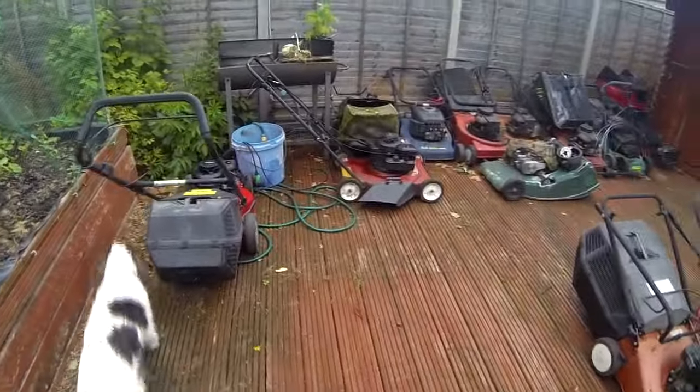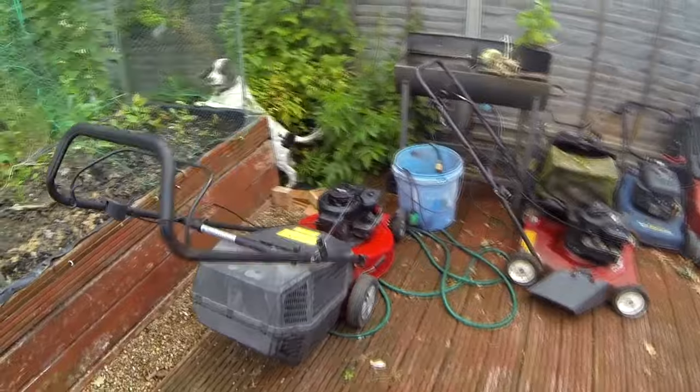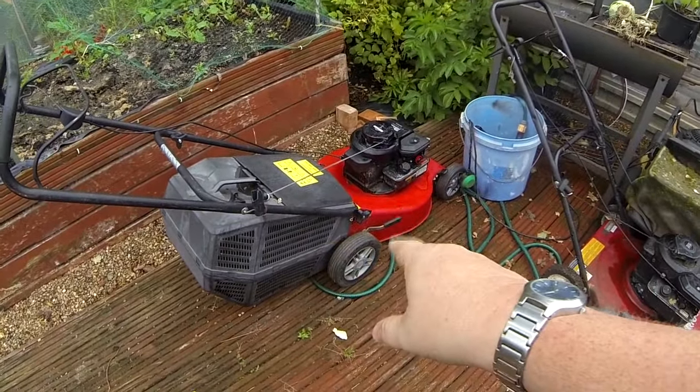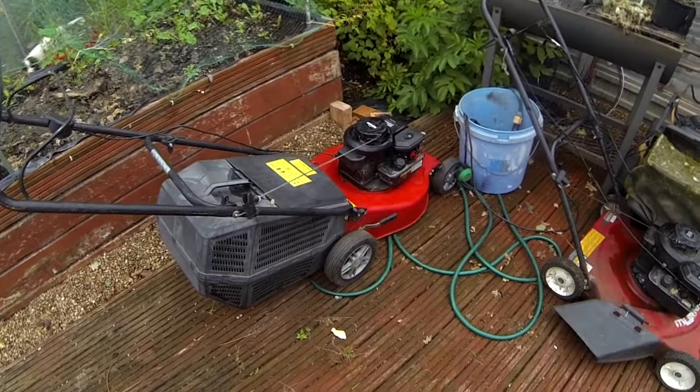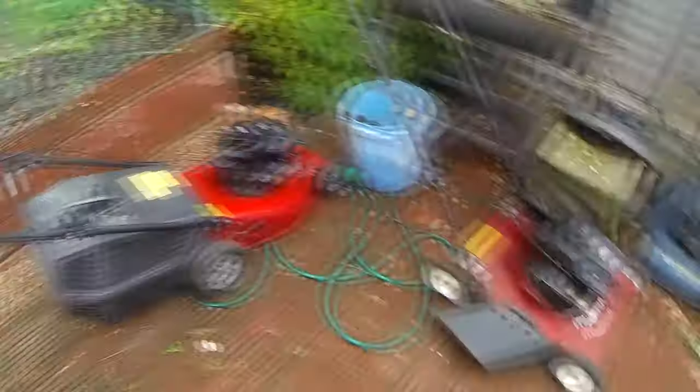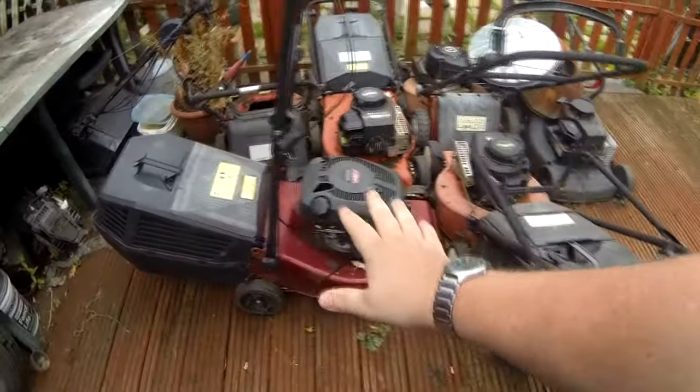Some people have been asking for more lawnmower videos. Gary's been buying a few — he got this one for I think 10 or 15 pounds the other day. He's just done a service on that one and got it going. I couldn't have filmed it because I've not been editing. He's still got that one sitting there, and he picked another one up as well, I think it was the day before yesterday.